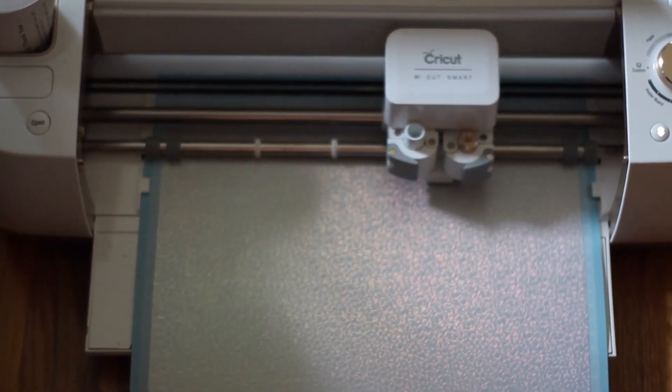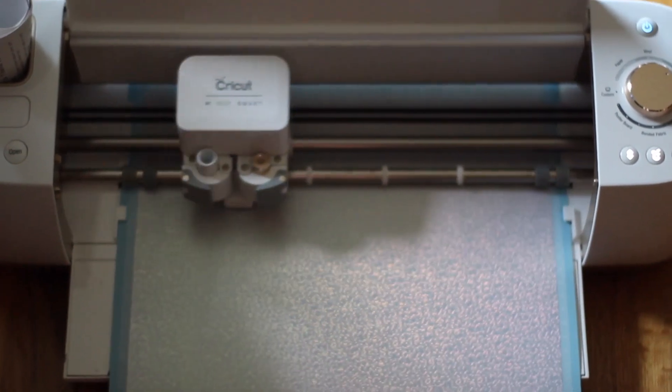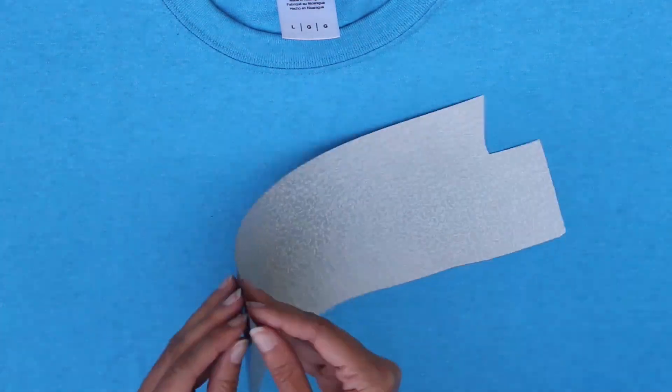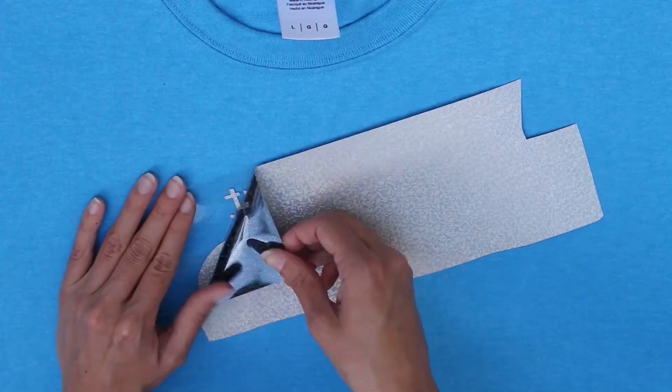Make sure that the more matte side of the vinyl is the side facing up. Once the machine was finished, I took note of where the design was and then very carefully cut around it with some scissors. Then I took the vinyl and carefully peeled off the excess vinyl, leaving just the design on that backing sheet.